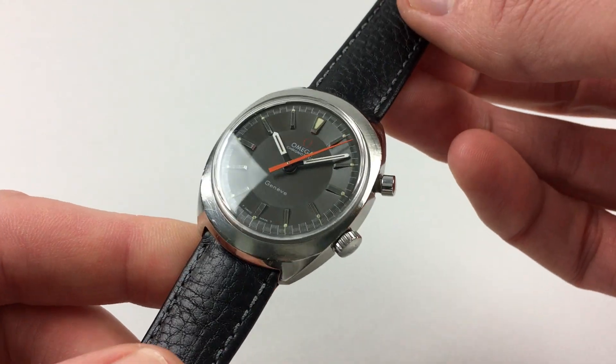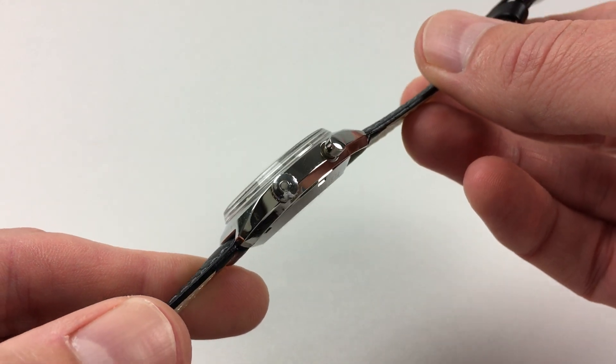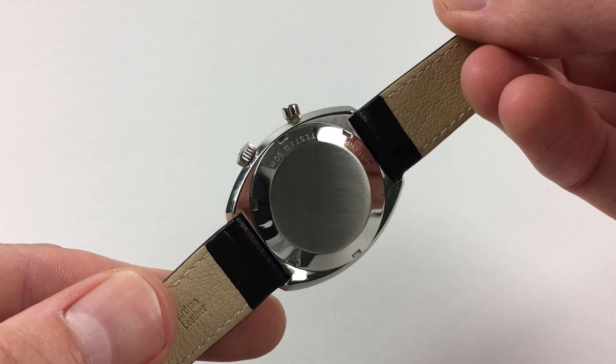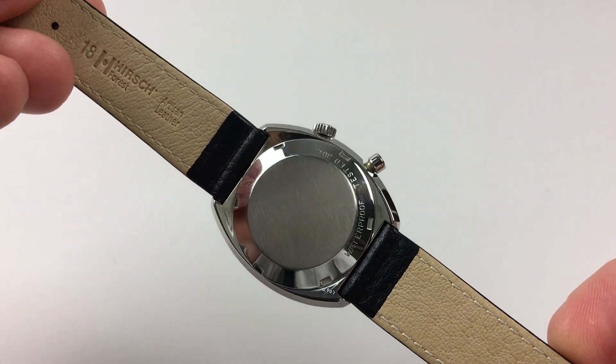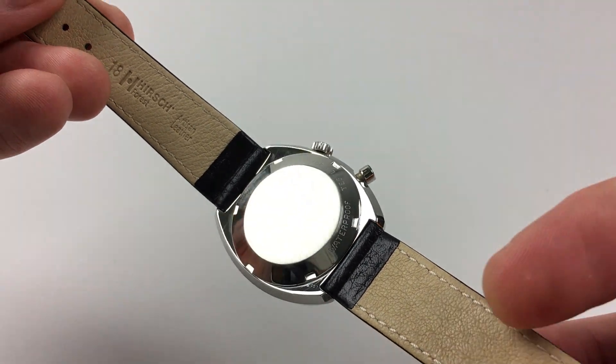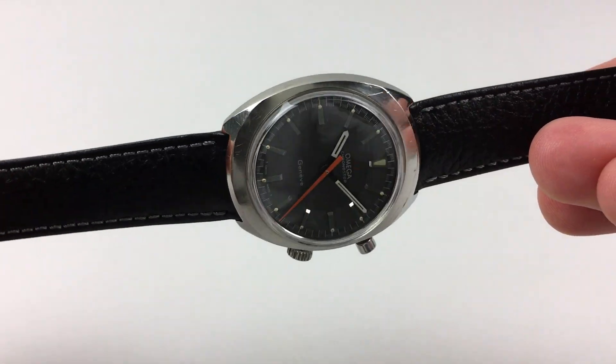The stainless steel case has a satin finish bezel. There's an Amiga winding crown to the side and the satin finish case back. It's a manually wound watch, so it requires winding when being worn.